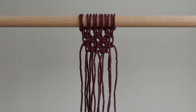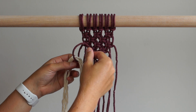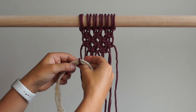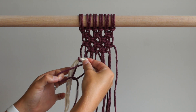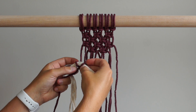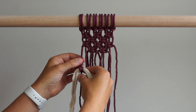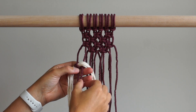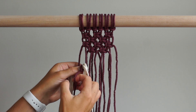Cut 6 pieces of 3mm single strand string, each piece is 15 inches long. Using the cord on the left, tie a double half hitch knot around the string. Tie your double half hitch knot approximately 2 inches down from the square knot in the third row on the left hand side. Tie 5 more double half hitch knots working upwards as you go. The 6th double half hitch knot should be tied just below the square knot in the middle of your work.